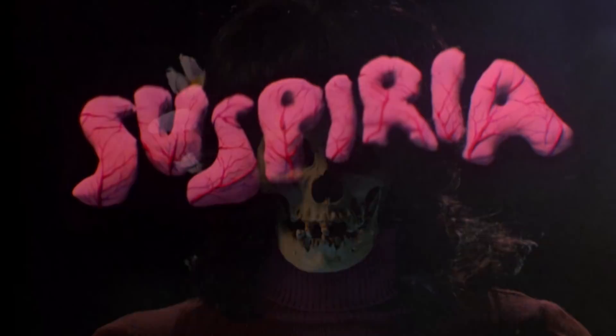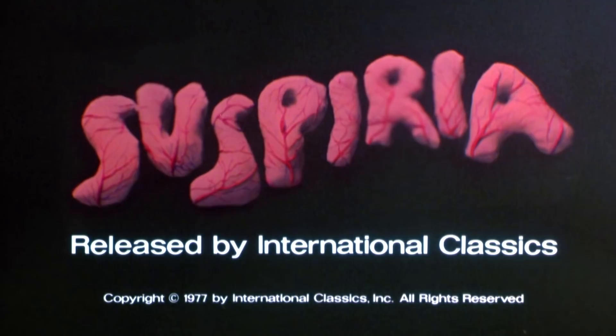If all that wasn't enough, there are also two audio commentaries if you want to watch the film again with authors and Argento scholars. They study Argento's work through and through, and they have a lot of really cool insight into the film and the filmmaking as well.